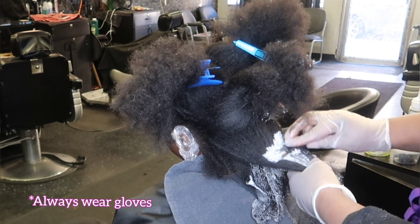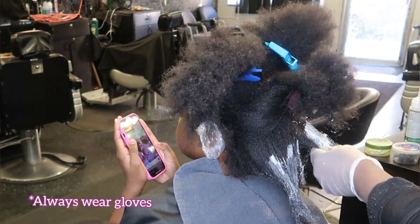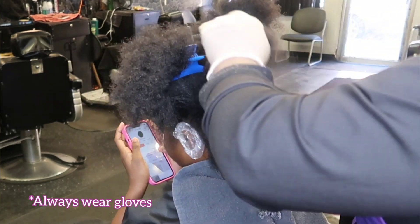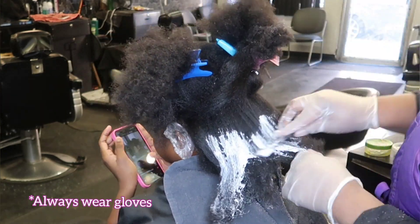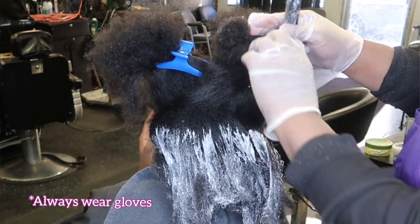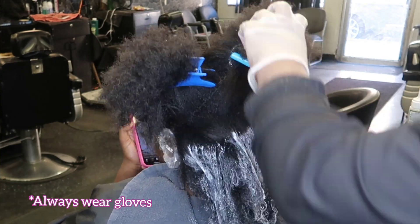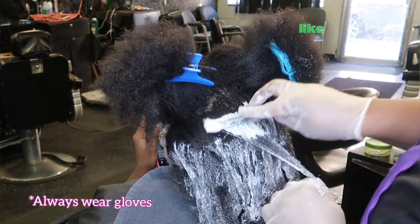First things first, we are going to start on our ends and work up to about two inches from the hair shaft. Do not apply the relaxer on the hair shaft first, because we have to straighten the ends. The hair shaft and the base near your scalp will process three times faster than the actual ends. So we save the scalp for last. When dealing with thick hair, start from the back, taking the relaxer all the way to the ends.